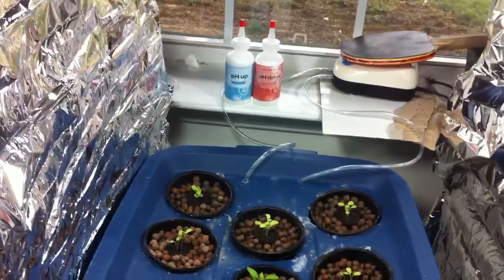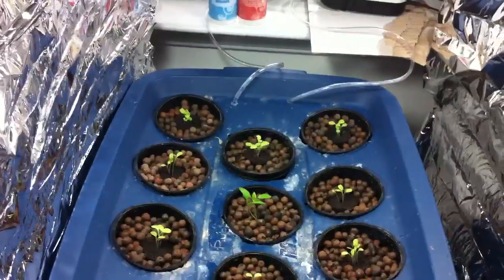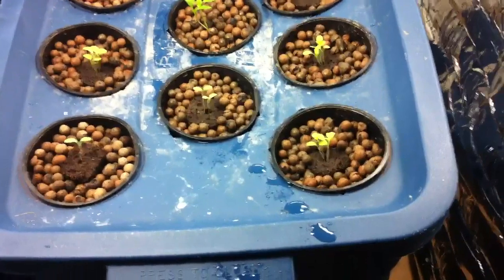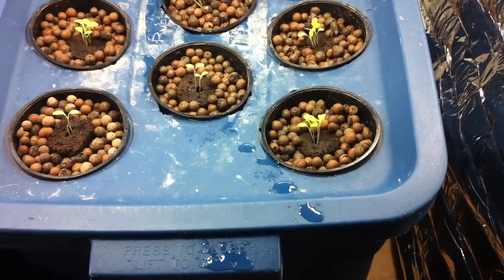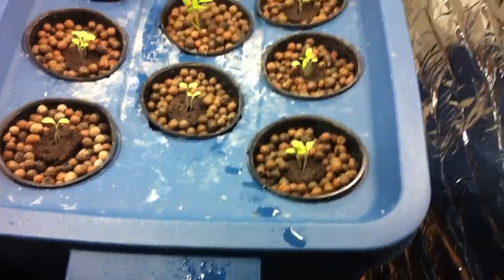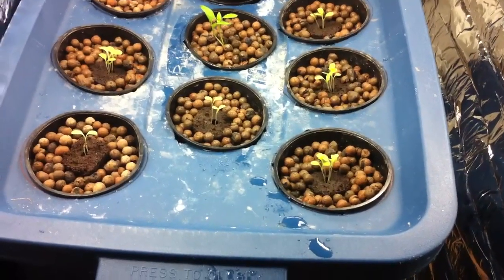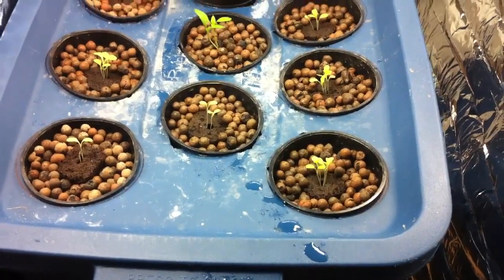It's more complicated though. In summer with soil you buy a bag of soil, put it in the ground, get your peat moss, potting soil, maybe some fertilizer, some rock dust — you put that in once. With hydroponics you check the pH daily or every two days and change the nutrients every two weeks.